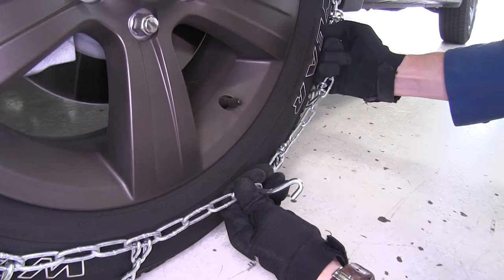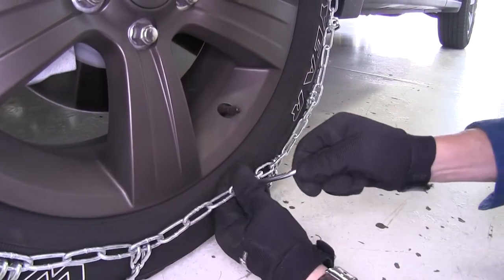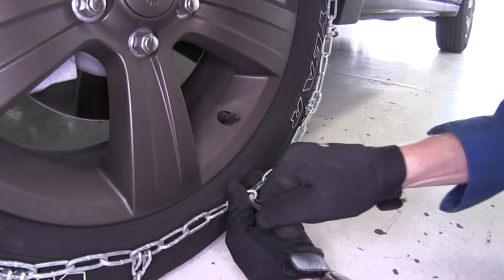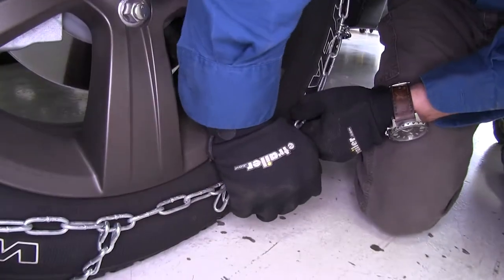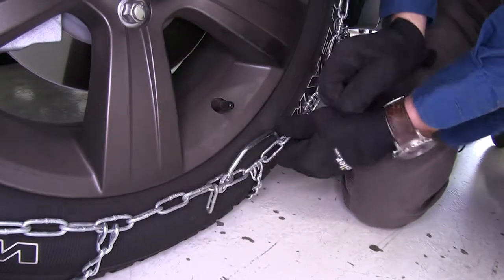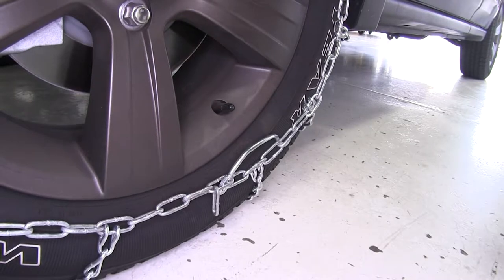If you have to, pull your chain around to the front on each side — you can just make it a little bit easier. Now we can go ahead and repeat the same process for the tire on the other side.